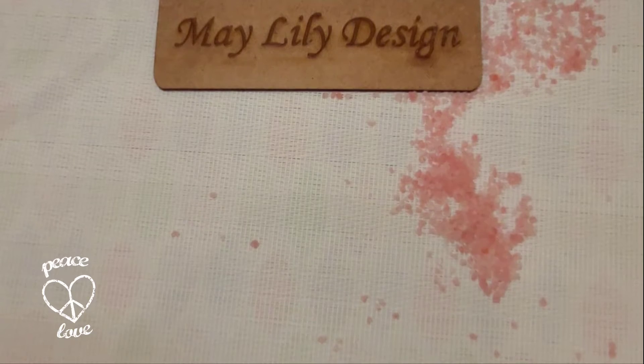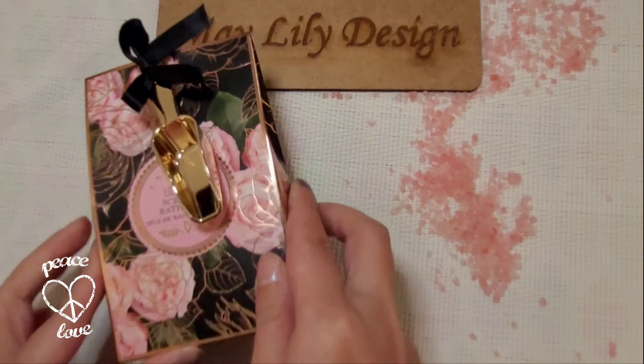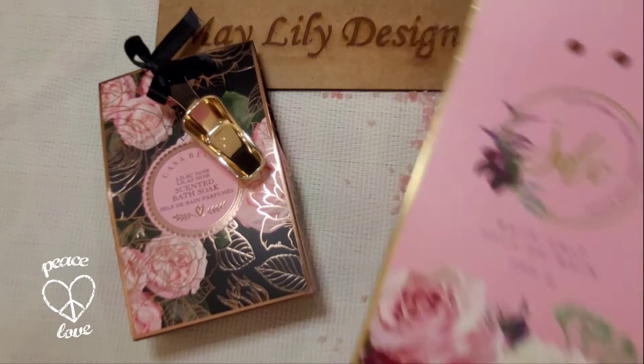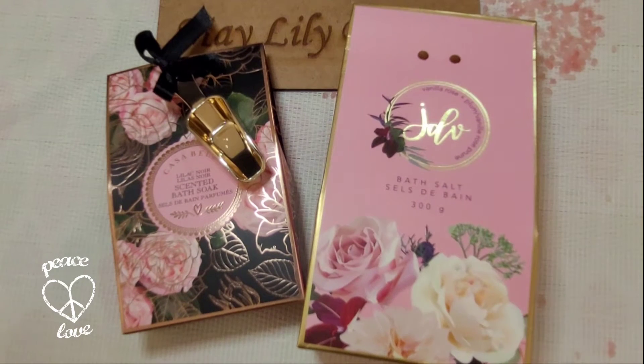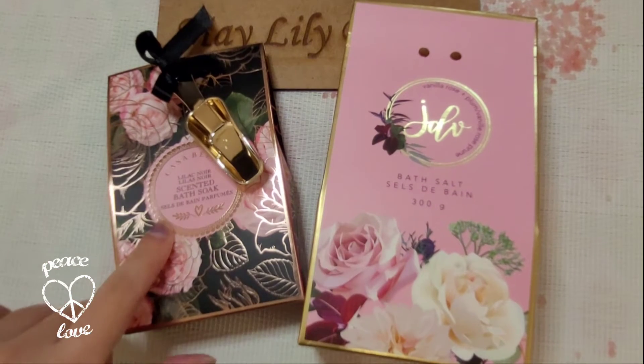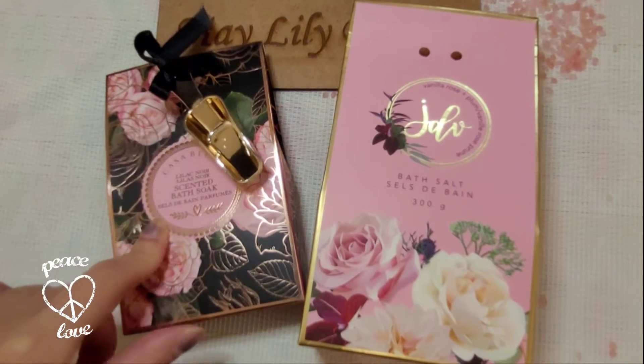This video is about some really pretty bath salts I got this morning from Shoppers. They were on the clearance shelf — I guess it's half after the holidays and a lot of items are like 50% off, so this one was $2.50 and this one was just close to two dollars.